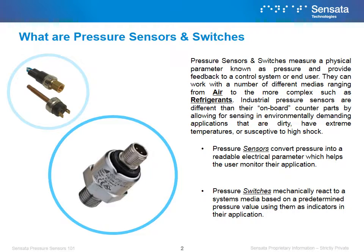Pressure Sensors and Switches measure a physical parameter known as pressure and provide feedback to a control system or end user. They can work with a number of different medias, ranging from simple ones like air to more complex medias such as refrigerants. Industrial pressure sensors are different than their on-board counterparts by allowing for sensing in environmentally demanding applications — applications that are dirty, have extreme temperatures, or are susceptible to high shock.